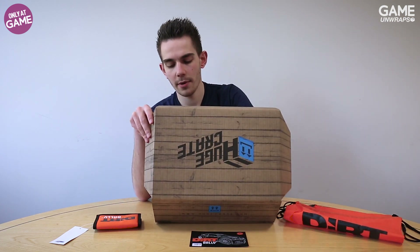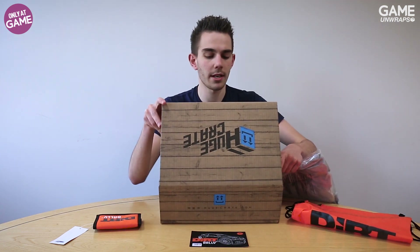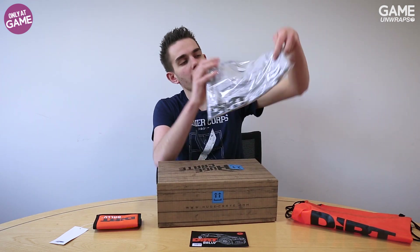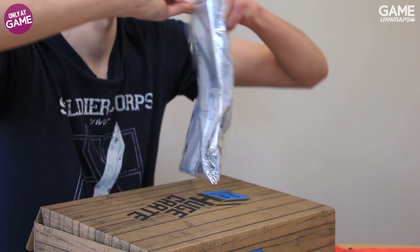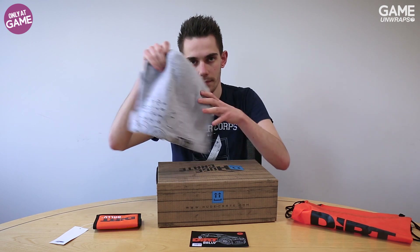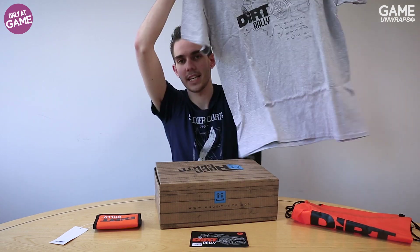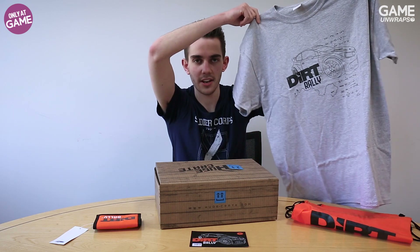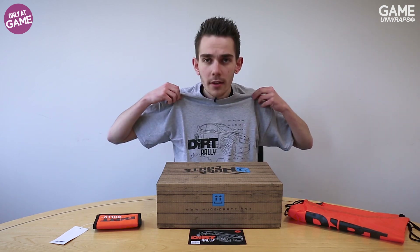Everyone loves a good t-shirt. Let me just close the box while we look at this. There we go — a t-shirt. Let's open it up and have a look at it. It's a nice gray, fairly big t-shirt with the Dirt Rally logo on there — very, very nice. And really, what's great about t-shirts is they can just go on whenever you feel like it.